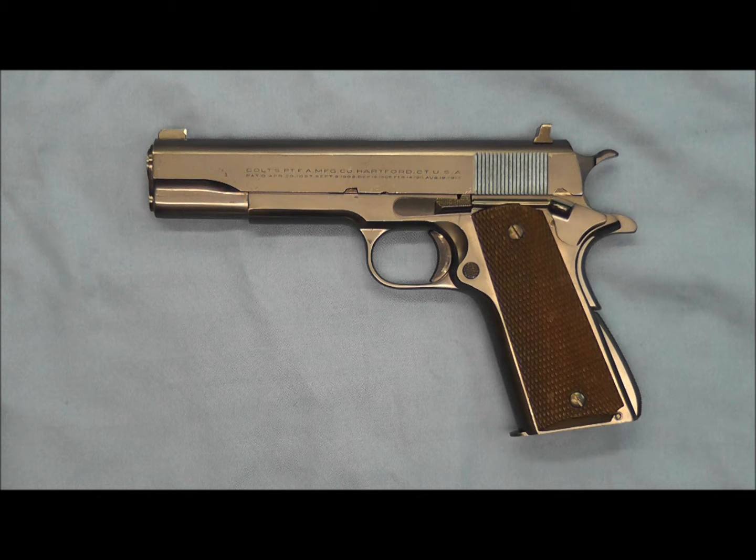What makes this Colt National Match so unique is it's fitted with King Custom Sights. The King Company of San Francisco, California was one of the premier sight companies of the 20th century. They made quite unique custom sights fitted to rifles and pistols, and the King Sight Company also offered gunsmithing as well as customized pistols.